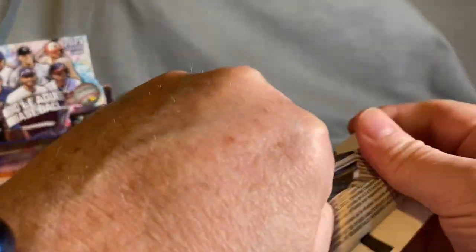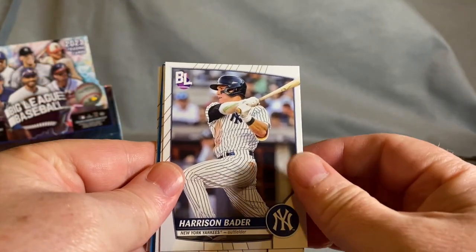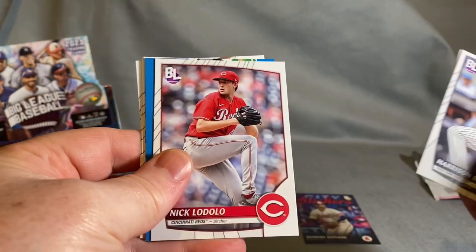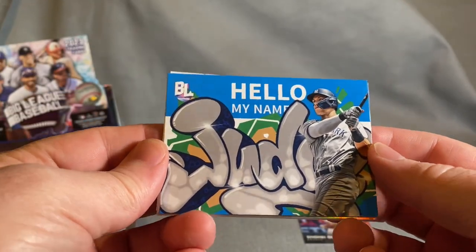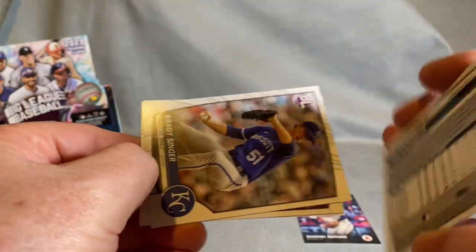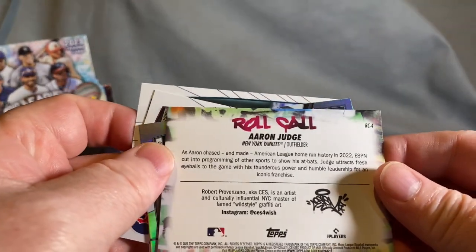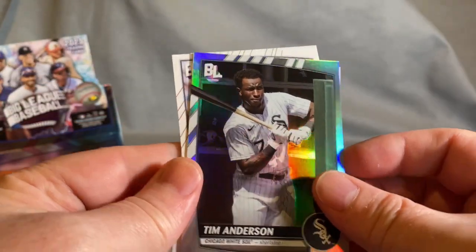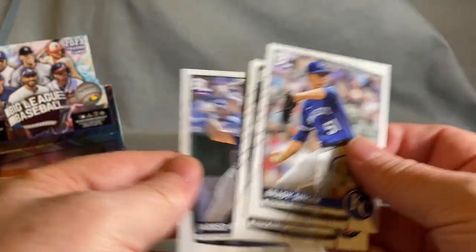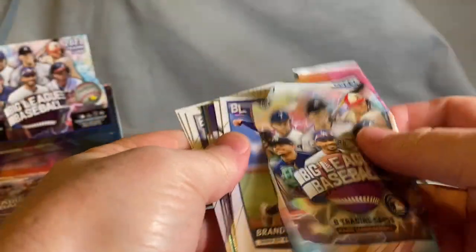The designs on the cards are a little different — they're whimsical and fun, you know, with the stripes. Harrison Bader, once a Cardinal. We got a Roll Call insert — look at that, Judge. It's a little graffiti-style card that says 'Hello, my name is Judge.' Roll Call Aaron Judge, pretty cool. There's also a silver card and a couple more base cards.